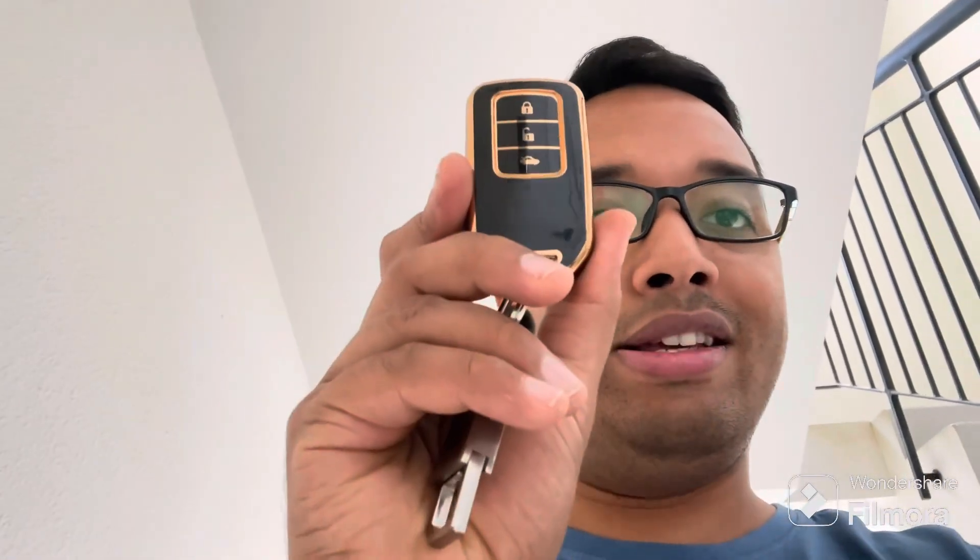I have already purchased the battery. Now we are going to see how to replace the battery inside this key fob. So this is the key fob — let's get started with the battery replacement.